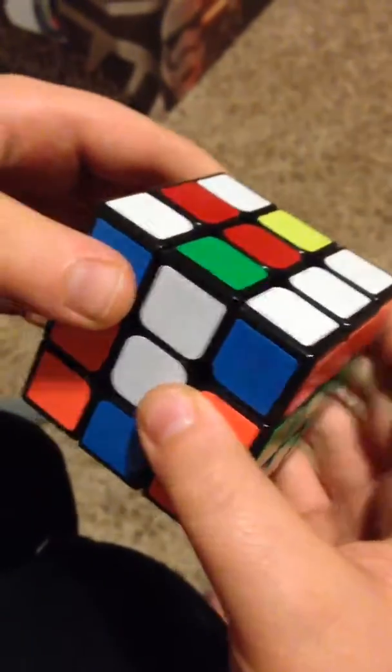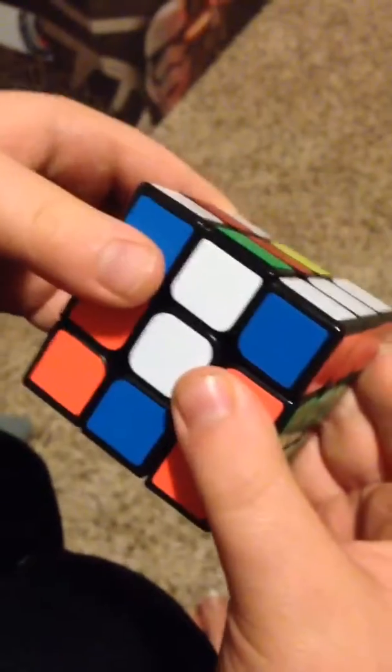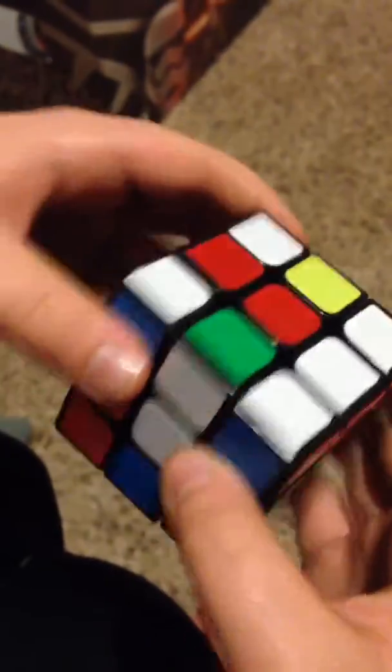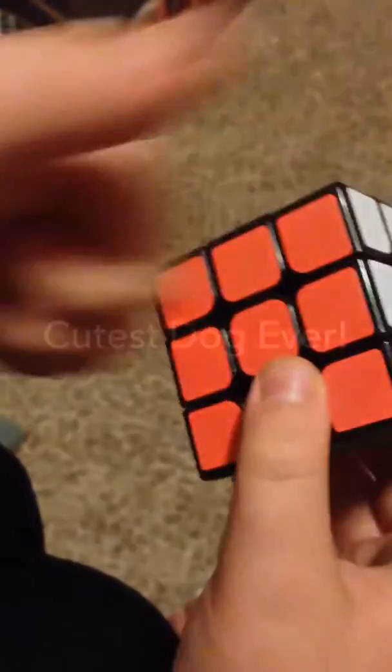You can now scramble the Rubik's Cube and keep on doing that. Don't solve it. Give it to your spectator — see, it's mixed. Keep on doing that move and just fool your friends. Thanks for watching.